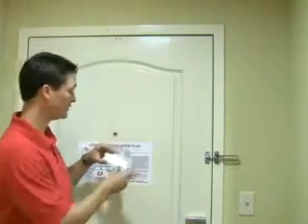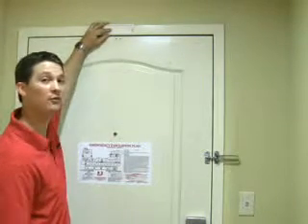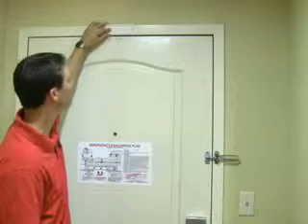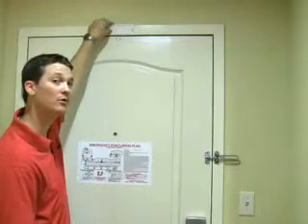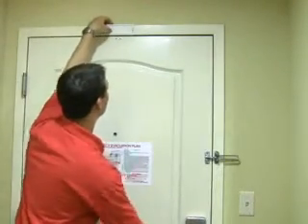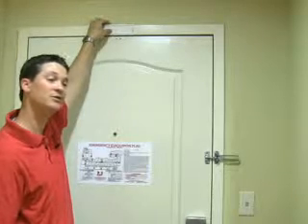Once you have the back plate loose from the device, you're going to pick a location in the center of the door on the door frame itself, as low as possible, but still allows for proper opening and closing of the door. Once your location has been determined, you're going to mount this using the two supplied screws.